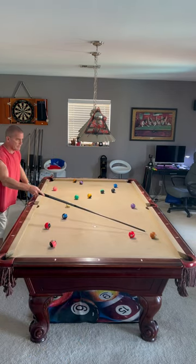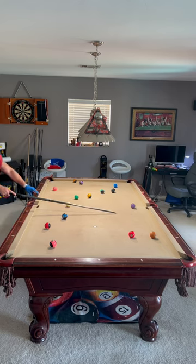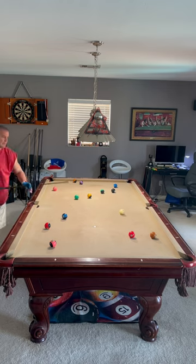Now I want to come off here on the seven ball, get some angle. So I want to come off — I want to be in about this area. I'll just follow into the rail. Left myself some angle.